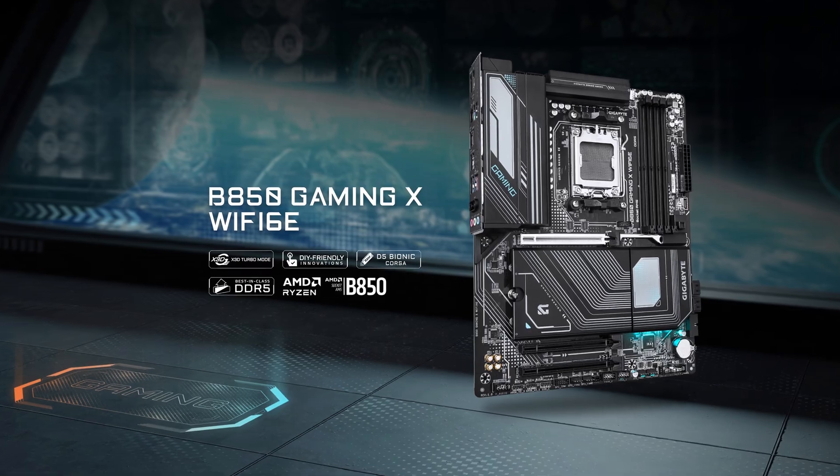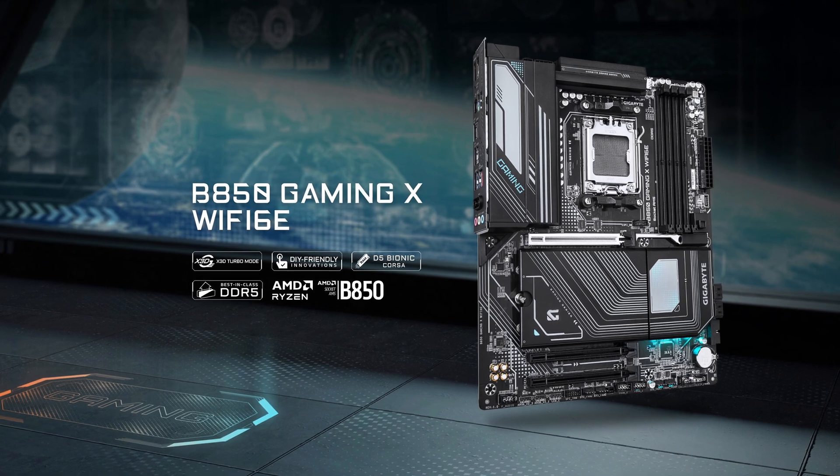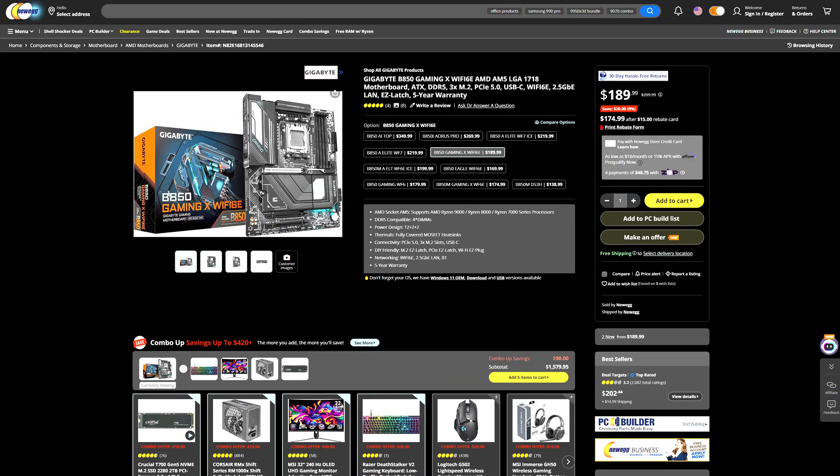On our quest to find the best budget-ending motherboard, we now turn to the Gigabyte B850 Gaming X Wi-Fi 6E, which will cost you just $190. And what do you get for that price?